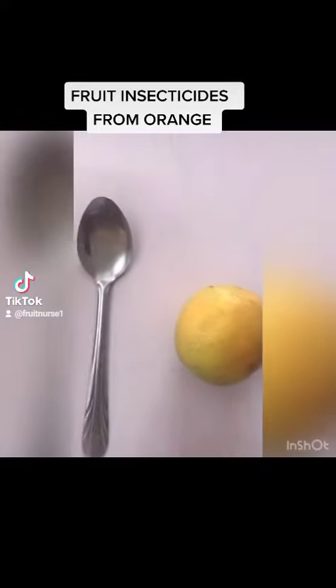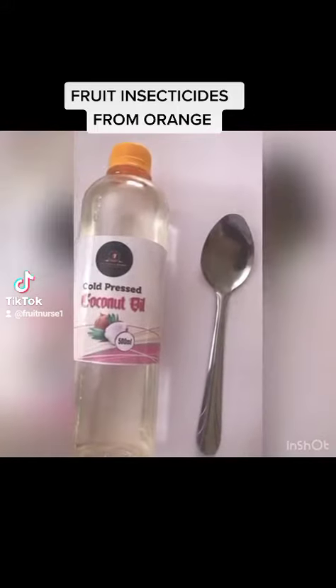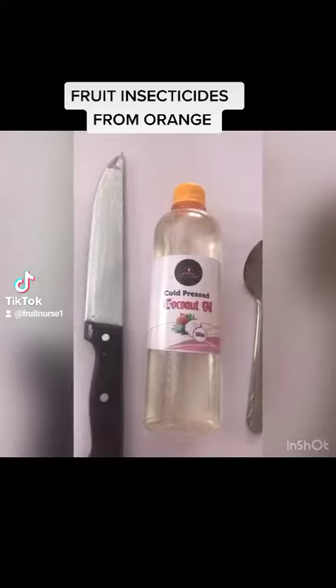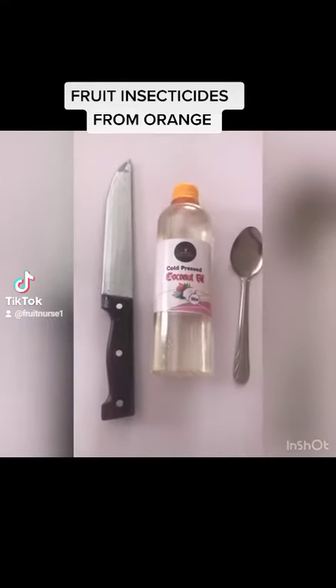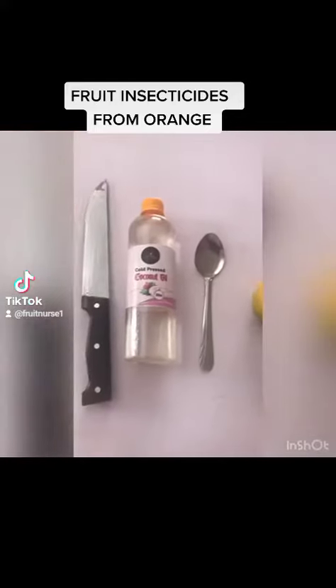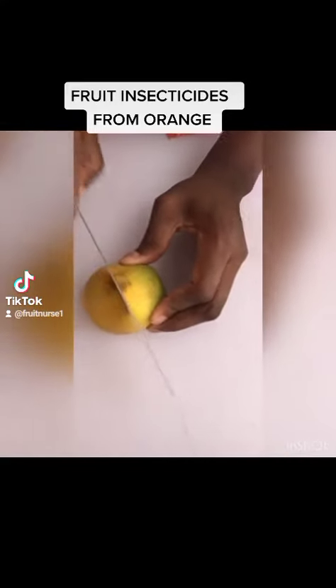Hey guys, welcome to Fruit Nurse TV. The other day I made a post about how you can make your natural insecticide — a fruit insecticide — using oranges. You just need this ingredient, nothing so special.